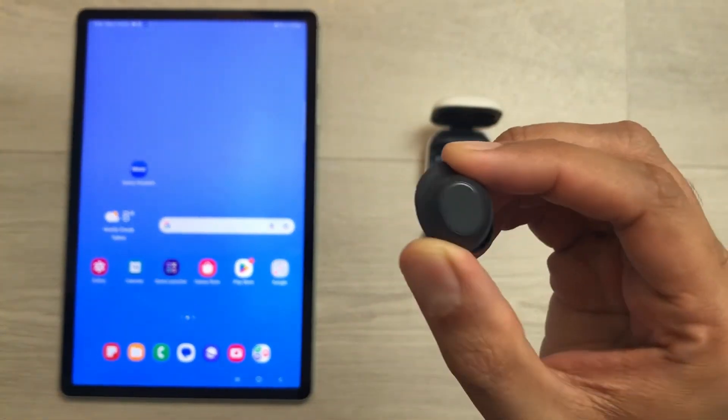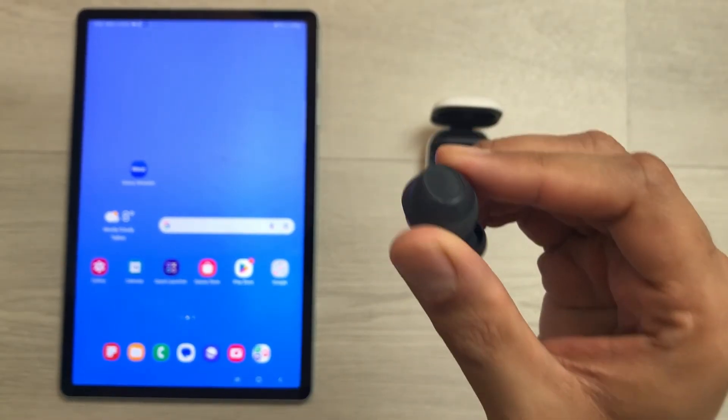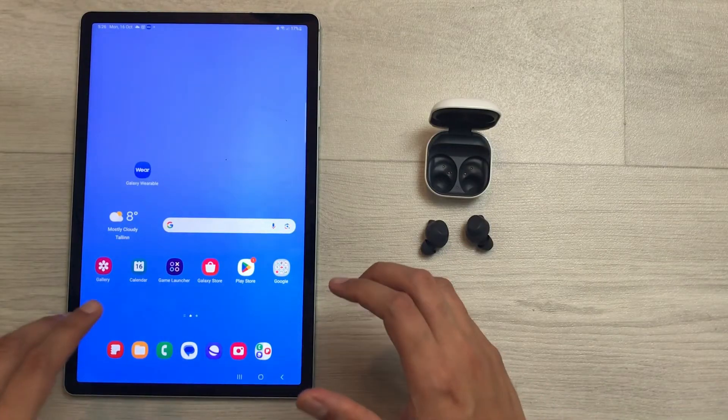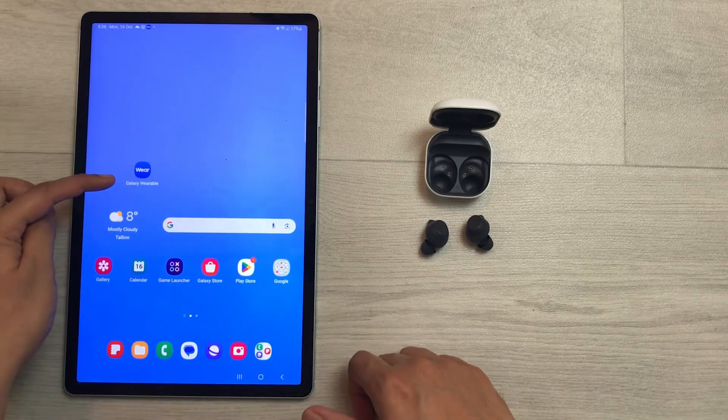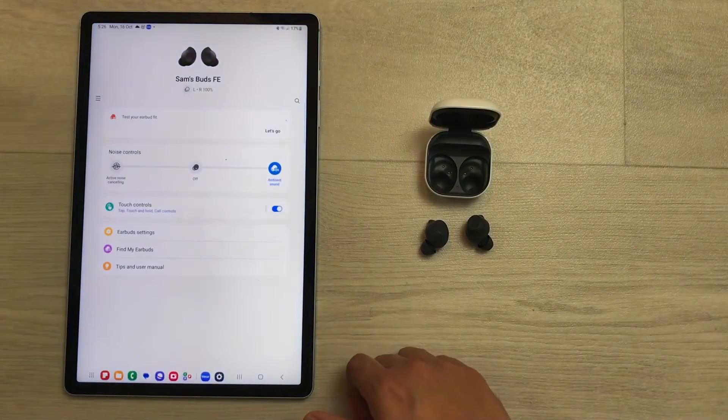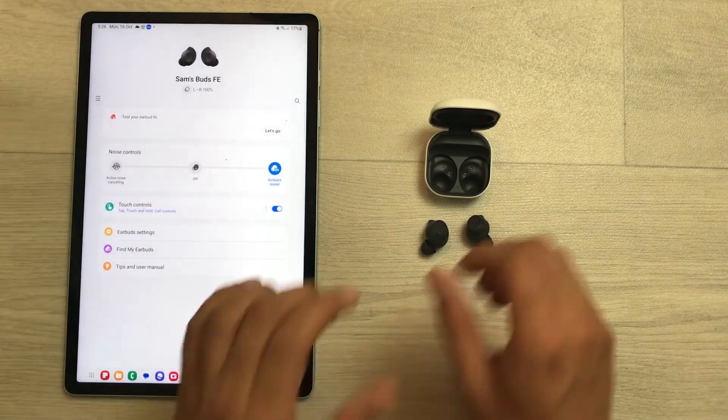The next method to fix the connection issue for one earbud is by doing a hard reset. What you have to do is download an app — the name of the app is Galaxy Wearable. You can download this app through the Play Store. I will open this app.